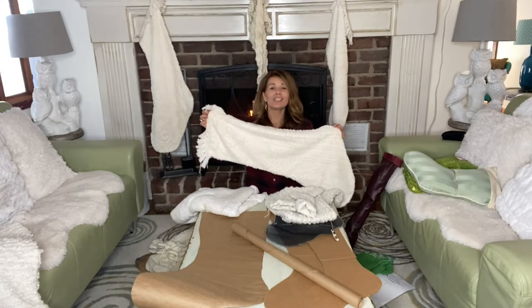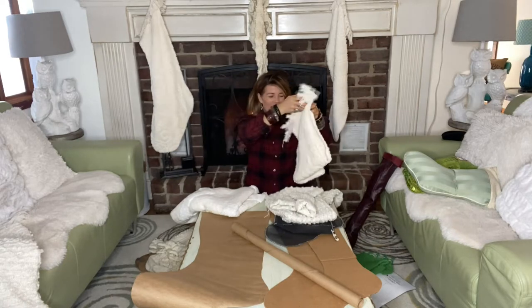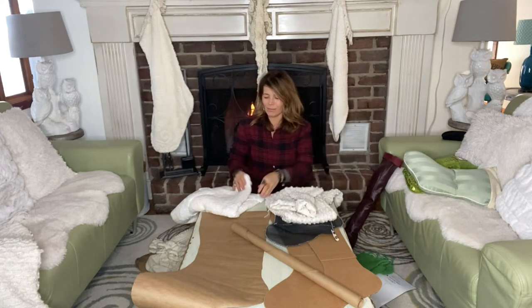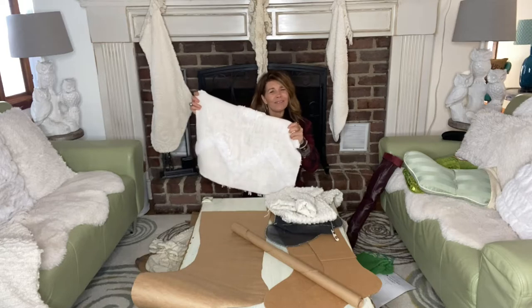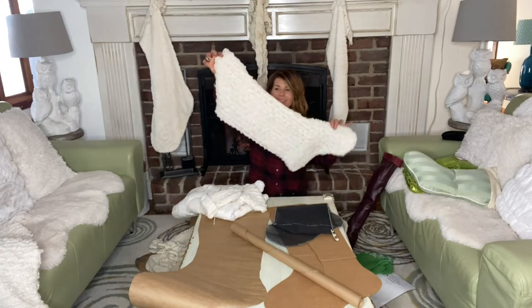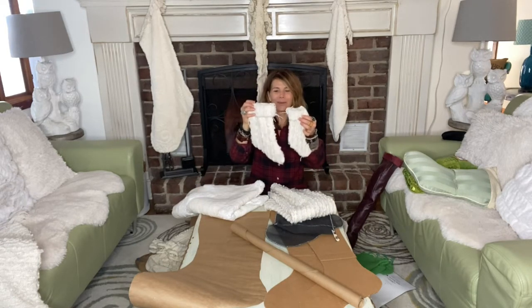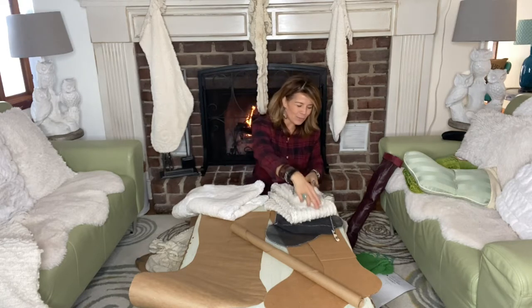We love to use vintage chenille bedspreads — they're nice and you can get a lot of stockings out of one bedspread. I have a friend who purchased an inexpensive throw, about $15, and she was able to get two of these large stockings out of it. We didn't waste any of the material — we made some smaller ones that she could use as gift bags.